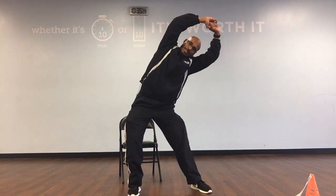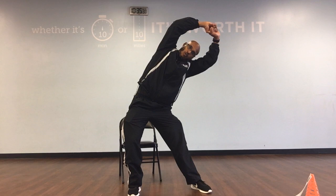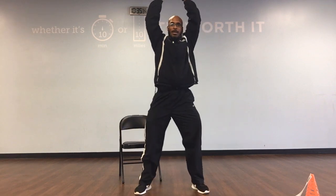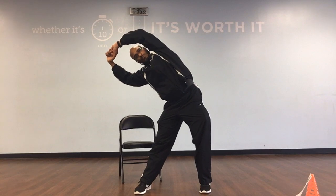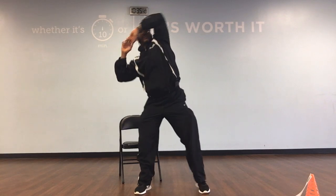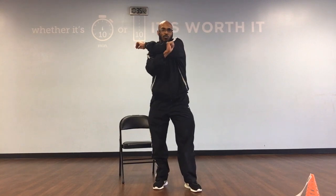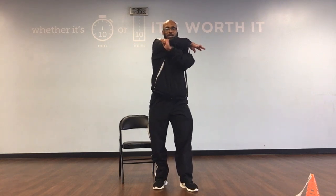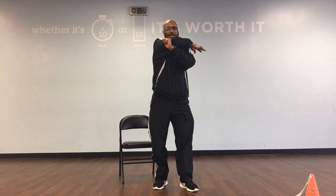Palms are up, lean to the left and down: 1, 2, 3, 4, 5, 6, 8, 9, and 10. And up, and to the right: 1, 2, 3, 4, 5, 6, 8, 9, and 10. Bring it across your body: 1, 2, 4, 5, 6, 7, 8, 9, and 10. Right on, bring it across: 1, 2, 4, 5, 6, 7, 8, 9, and 10.